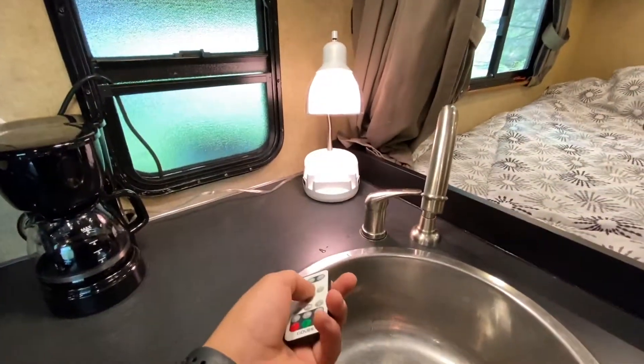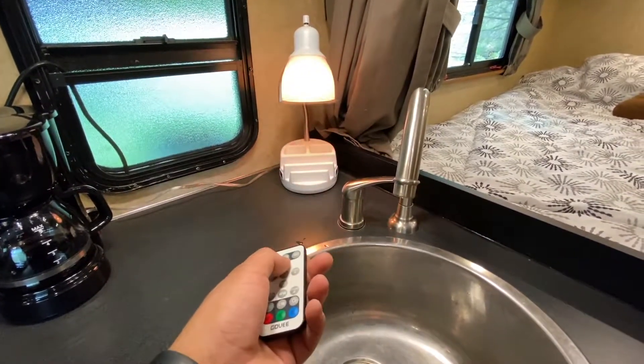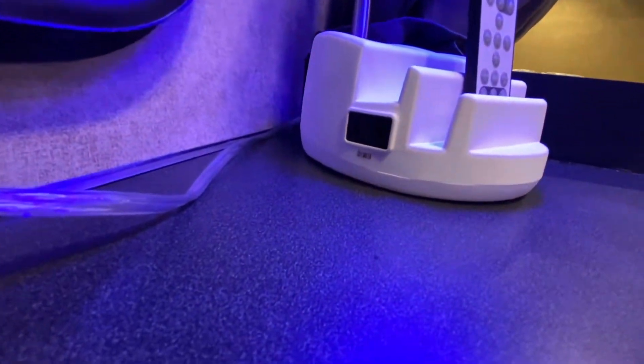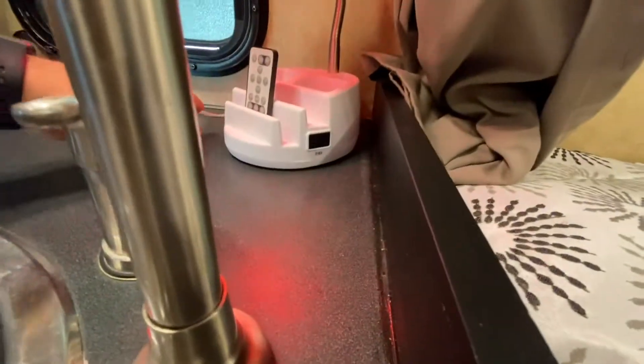This light has a bunch of really cool modes — you can change the color and choose between different modes, it's pretty cool. I also provide an extra outlet strip right there, and there's another one on this side.